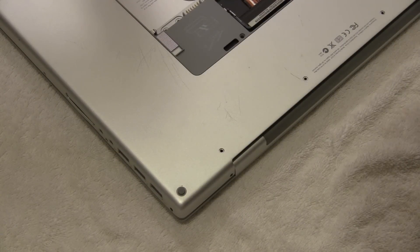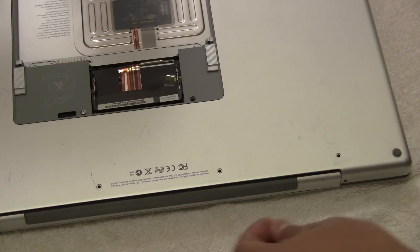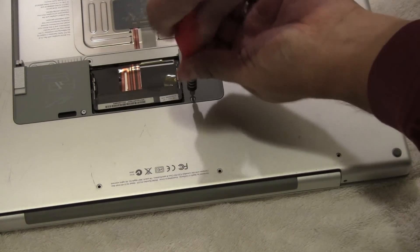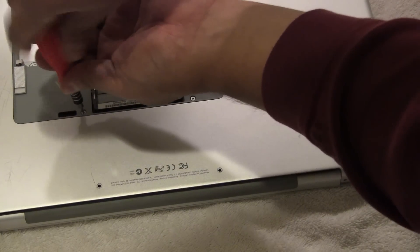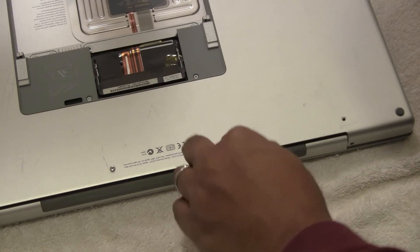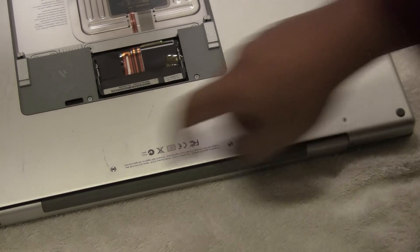Now we can start putting the screws back in. Put the torque screws back in first — they go right here in the center where the memory was. Then we can do the ones along the back, screwing them in using the Phillips screwdriver. Then go around to each panel and do the ones on the side — there are a lot of little screws.